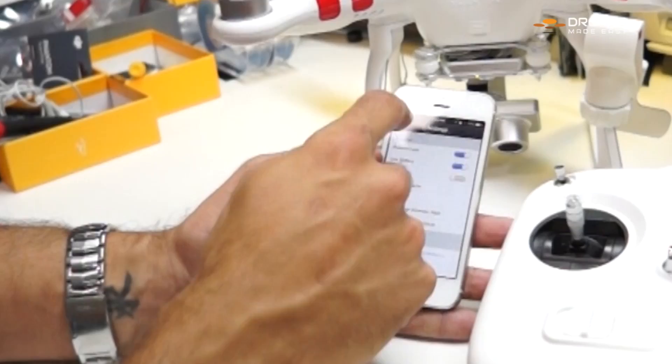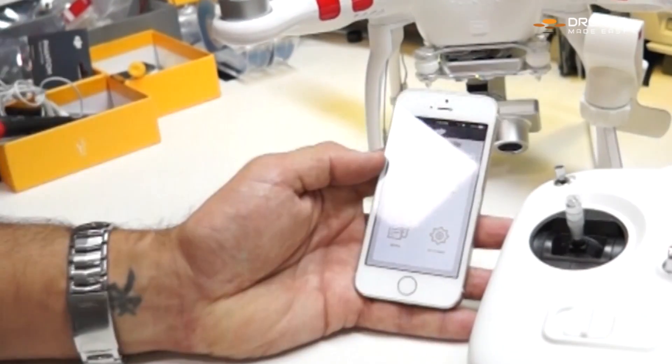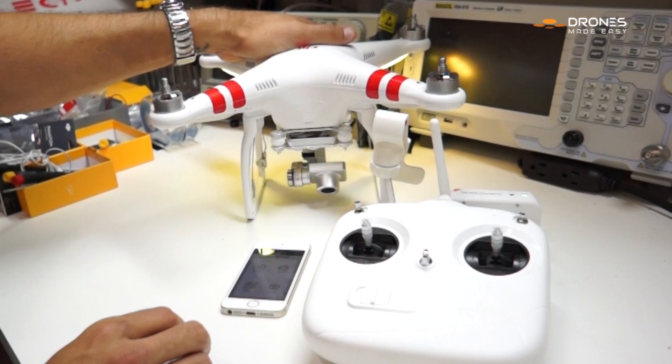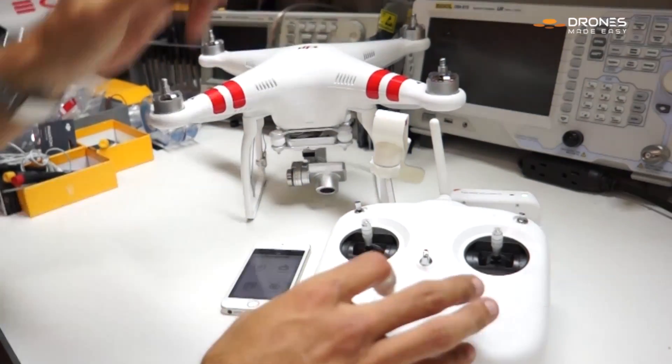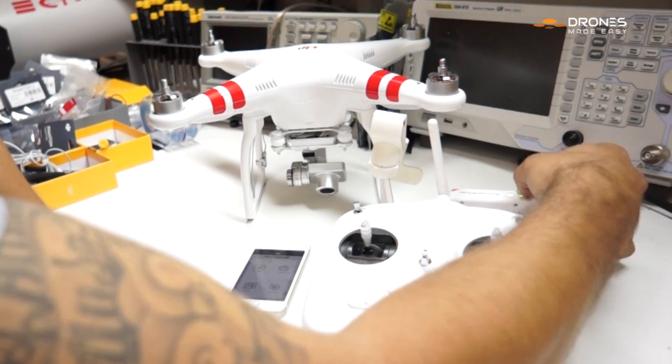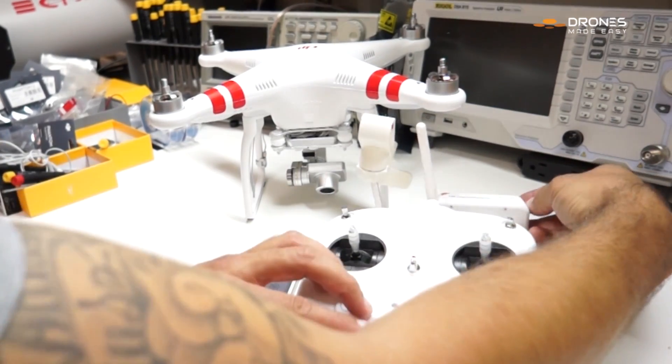Now we're going to go back to the main menu and do a full power cycle. Start with the Vision Plus — power it down. Then power off your controller. Then power off the Wi-Fi extender.